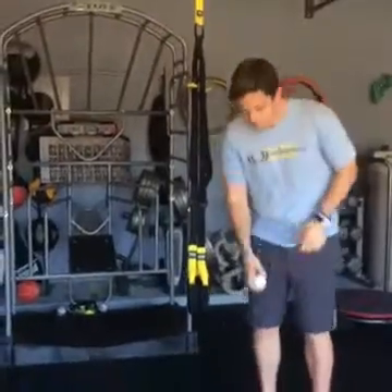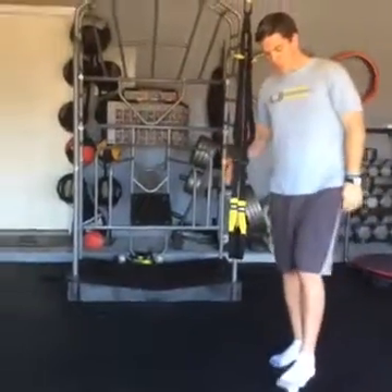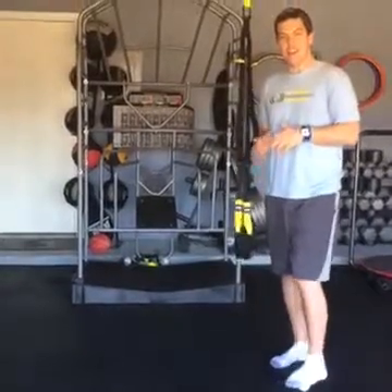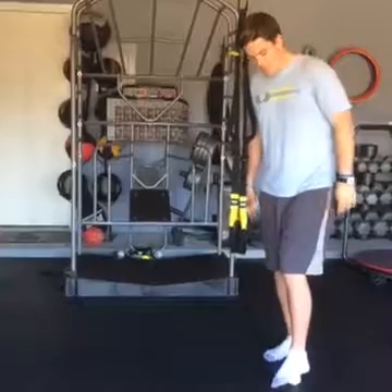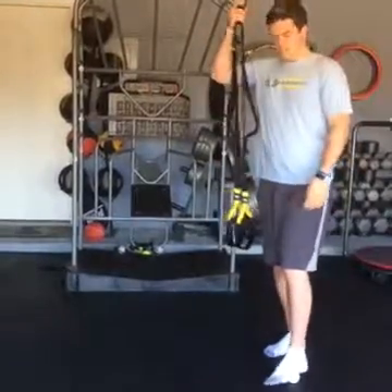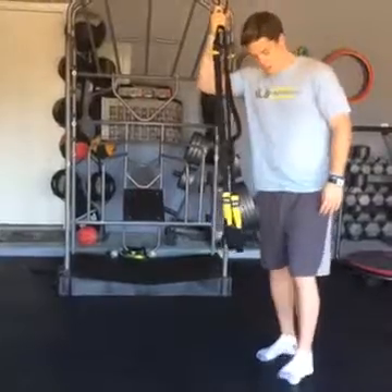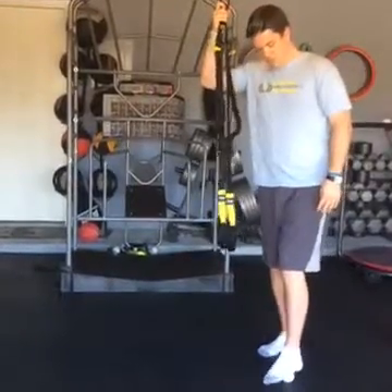So what you're going to do is you're going to take a ball and place it right underneath your foot. If you've never done this before, I guarantee you you're probably going to find a lot of tender spots underneath your feet. So I'm just going to take the ball, hold on to something nice and stable if I need to, and just roll up and down, looking for those really tender spots.